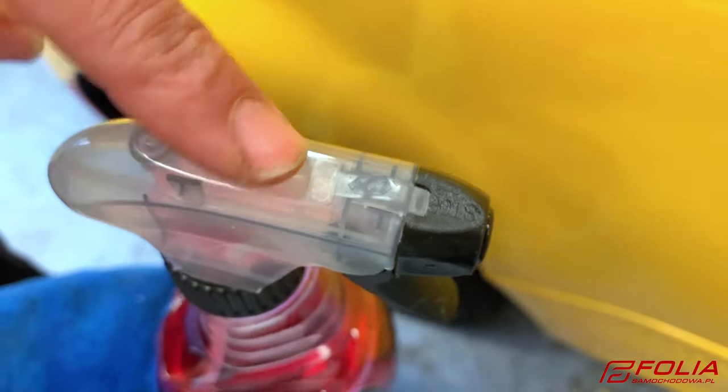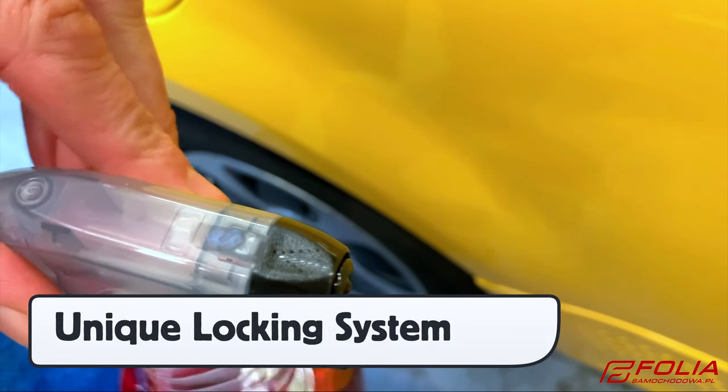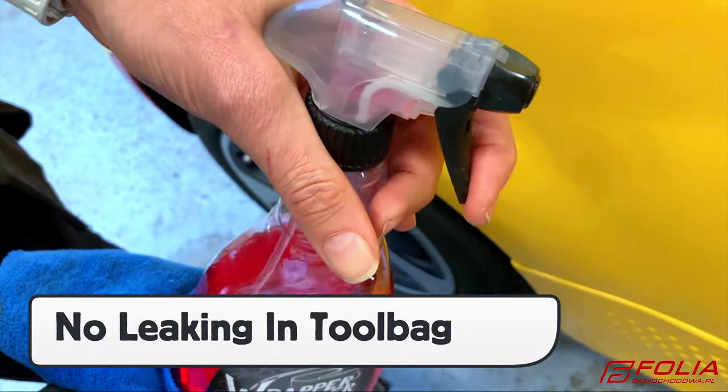The spray nozzle has a locking system. To turn the nozzle, press the clear top down, then rotate the black tip to the spray setting. Once done, rotate it back to lock it to prevent accidental leaking.